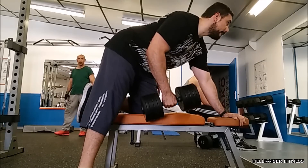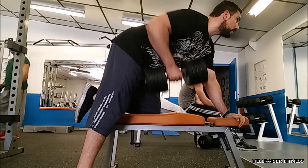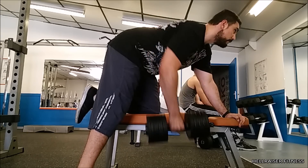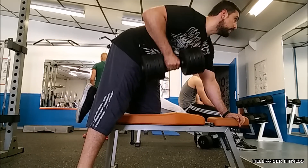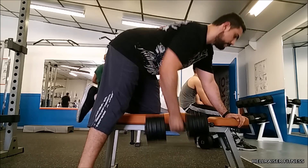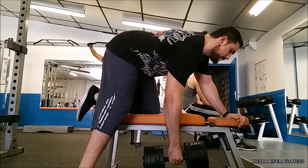I'll be showing you guys this exercise quickly. I want you guys to do four sets of 12 for each side. Find a flat bench and position yourself so your back is straight. Since I am rowing with my right arm, place the left leg on top of the end of the bench, then bend your torso forward from the waist until your upper body is parallel to the floor.